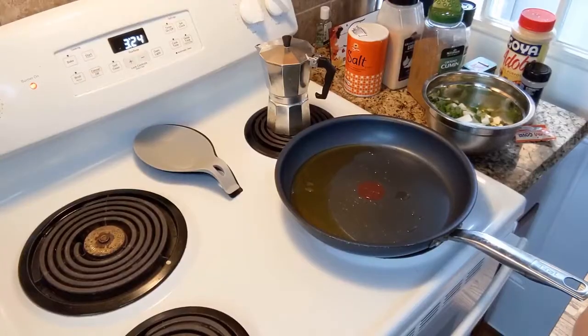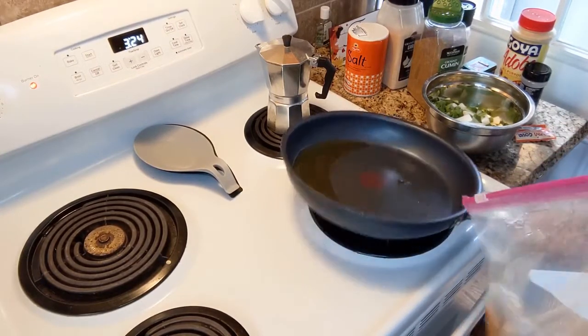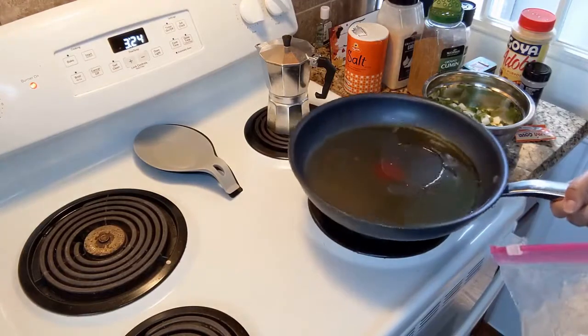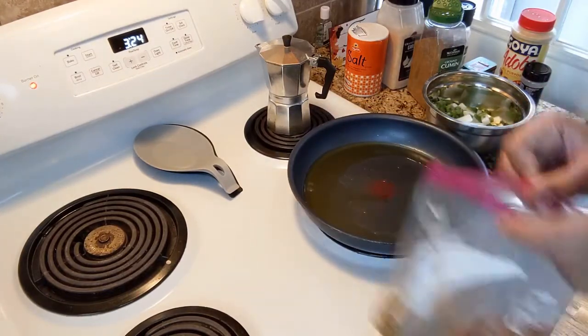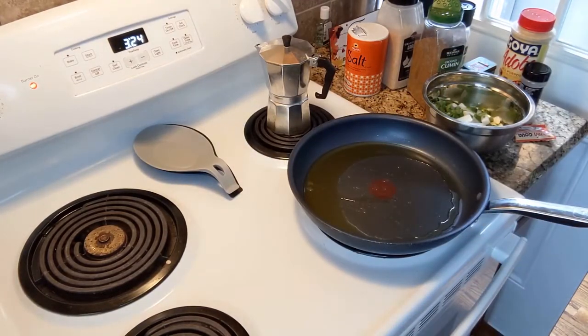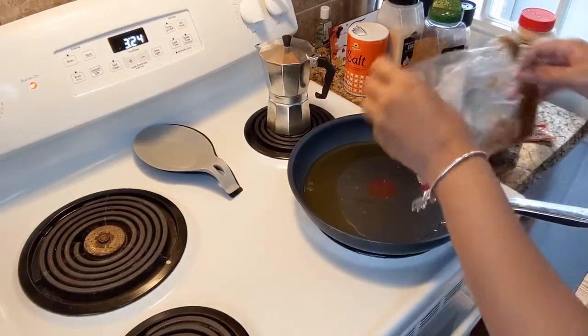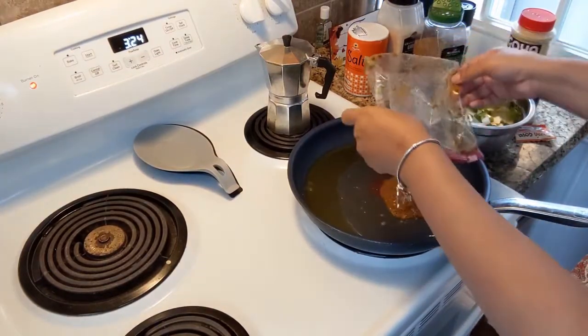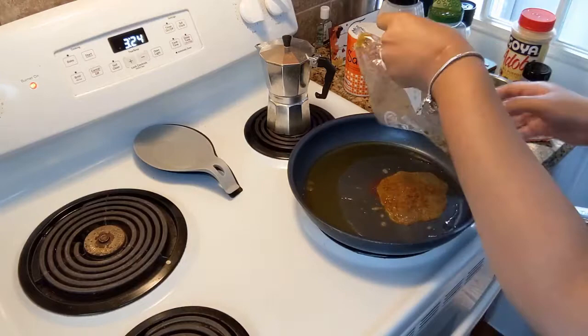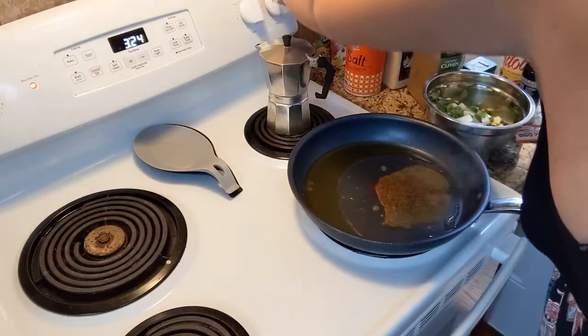All right, here we go! I got my camera set up — it's a little off. This is the pan I'm using; I got oil in here already heating up. I'm going to put the sofrito in there first. Let me turn the heat down a little bit.